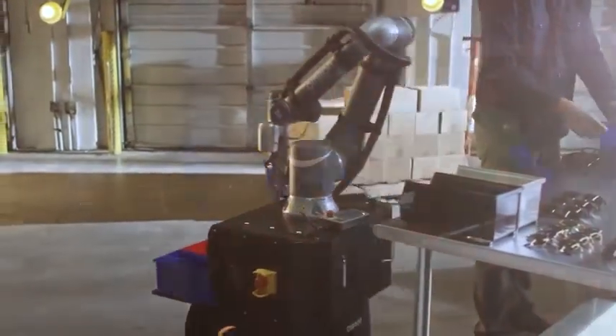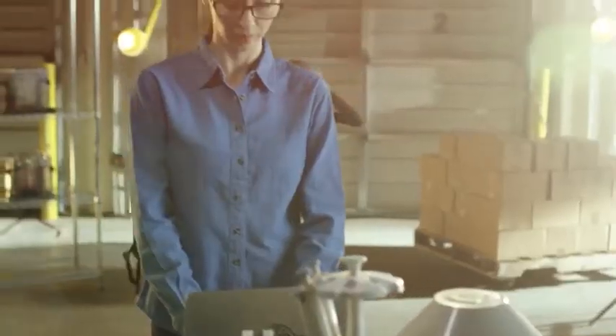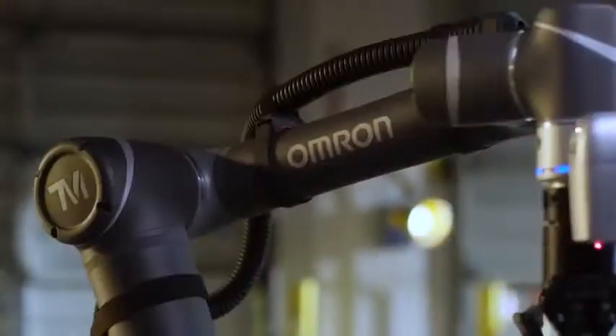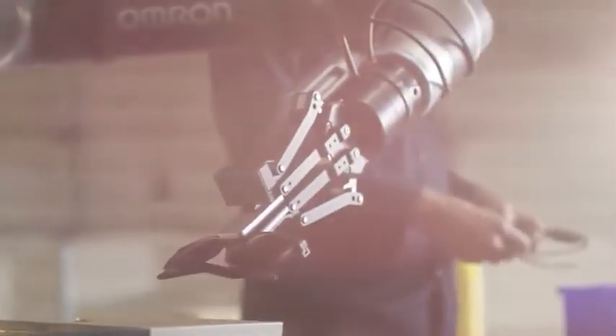Coupled with a mobile robot that maps out optimal routes, detects obstacles, and safely reroutes around them, this solution unleashes the potential of automating new applications in a wide variety of industries.